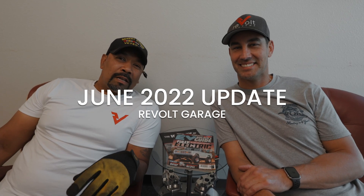All right, ladies and gentlemen, welcome back to another episode of Revolt Garage. We're here with my man, Eddie B., and we're going to walk you through a couple of the projects that we've got going on.